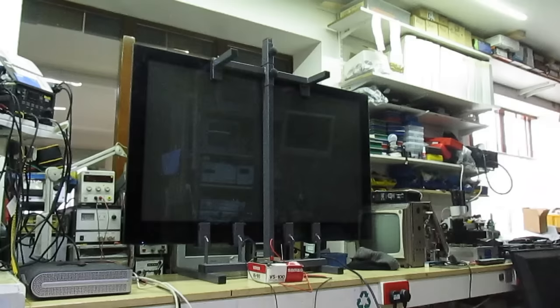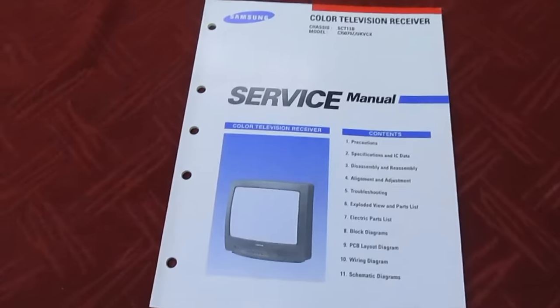Hi guys and girls on YouTube, welcome to my channel. In this video we're going to be taking a look at a fault on a Samsung flat panel TV, and I'm also going to explain and give a quick demonstration why fault-finding to component level on modern televisions is more down to just good luck than technical experience.